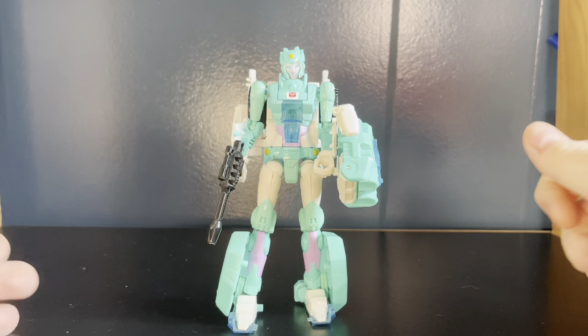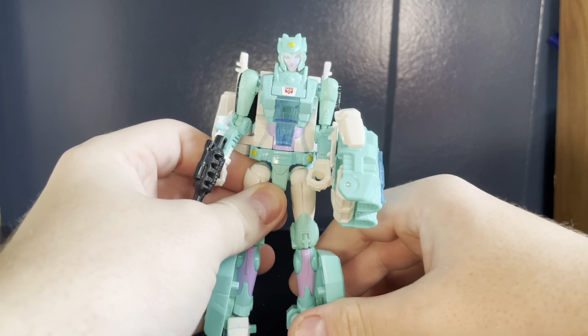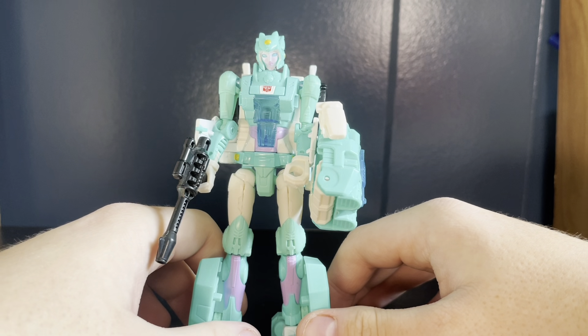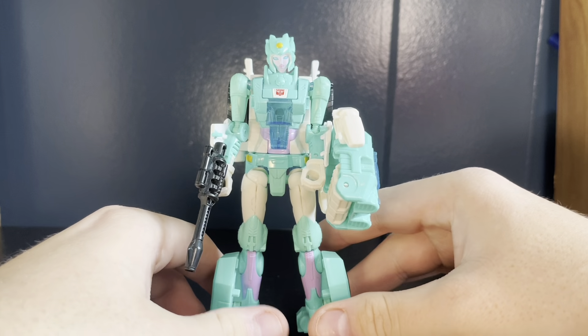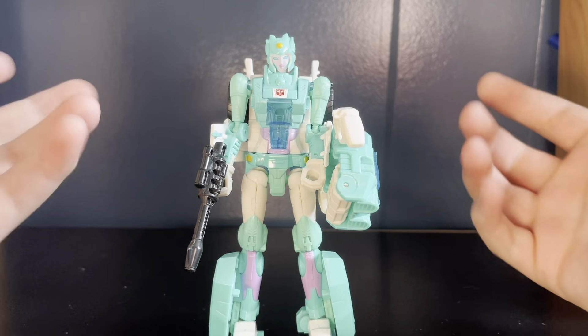What is going on guys? I'm going to be taking a look at Transformers Power of the Primes Deluxe Class Moon Racer. And Moon Racer here is something. This figure is the epitome of why they should stop trying to do the female figures with the slim proportions.